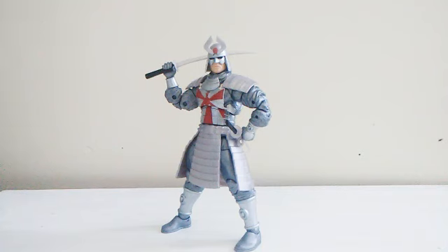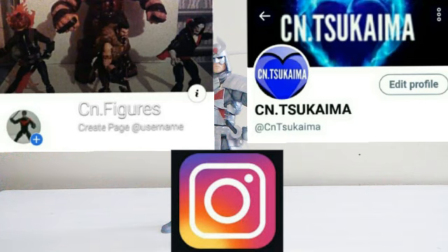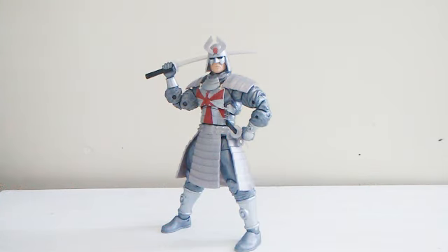That's all for today, guys. I hope you enjoyed this review — if you did, leave a like. Feel free to share it. Please don't leave any offensive comments; those will be removed. Subscribe to the channel for more toy hunts, reviews, toy news, and unboxing videos from Big Bad Toy Store and Amazon. Follow me on Facebook, Twitter, and Instagram as CN Figures. This is Cien Tsukagima and Silver Samurai — take care, be safe, keep on hunting, keep on collecting.